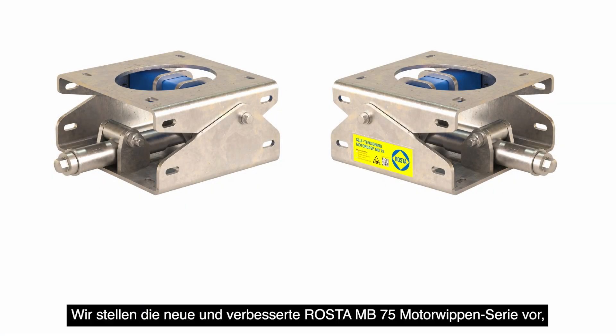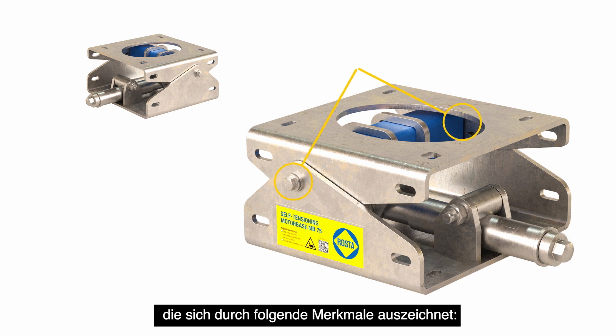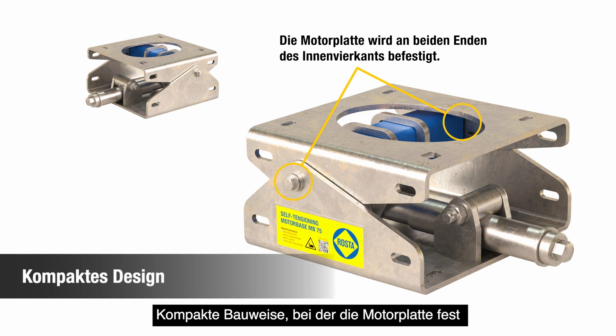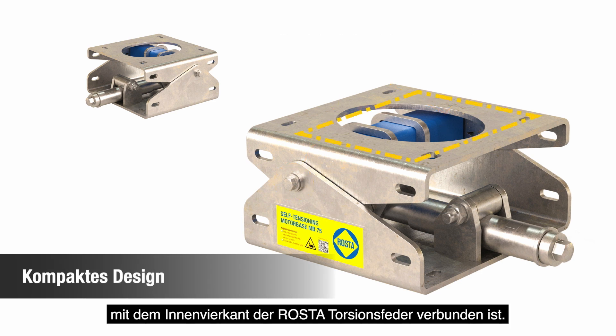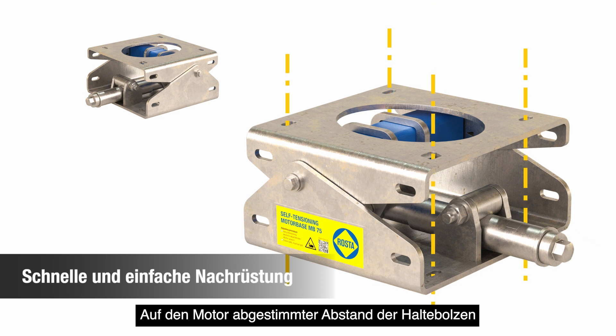High-performance belt drives are no exception. Introducing the new and upgraded Roster MB75 motor base series, featuring a compact design with the motor plate firmly connected to the inner square of the Roster torsional spring, one centrally located pre-tensioning device, and hold-down bolt spacing matching the motor for quick and easy retrofitting.